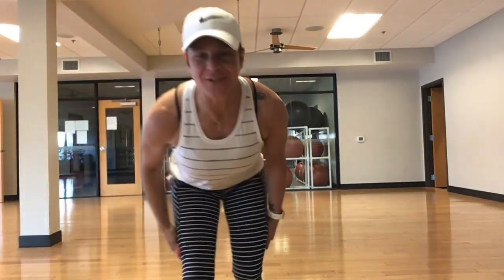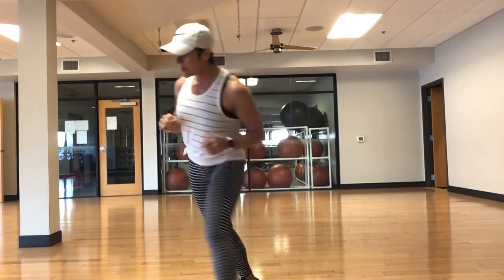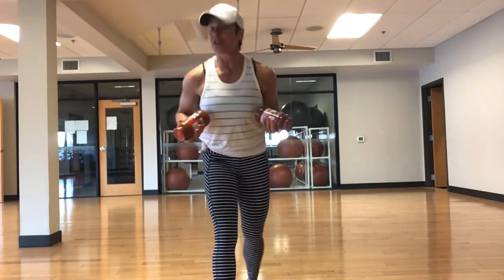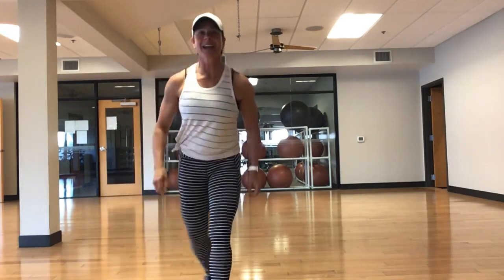Good morning, Brick Ridge family. We are meeting here today for a basic total body workout. I'm going to use spaghetti jars today — these are plastic — but you don't have to have any equipment to do this workout. You can just use your body weight. Let's get warmed up today.